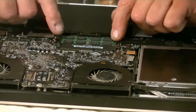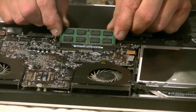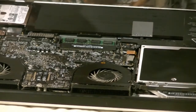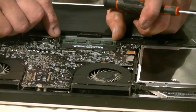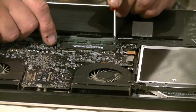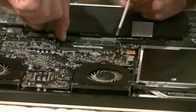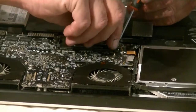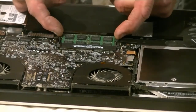To get the RAM out, there are a couple of little retaining fingers — you just carefully spread them and the first RAM chip lifts right out. Then do the same for the second one. Very carefully — you don't want to break any clips.